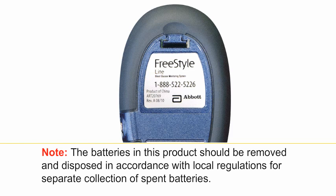The batteries in this product should be removed and disposed of in accordance with local regulations for separate collection of spent batteries.